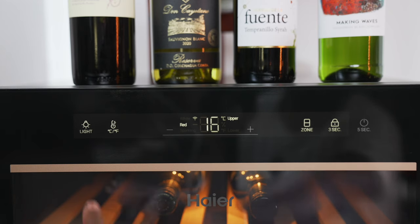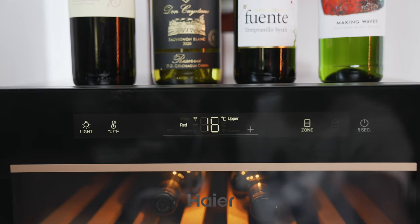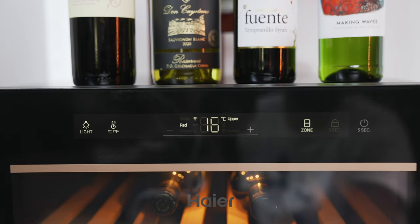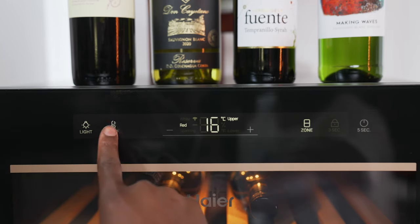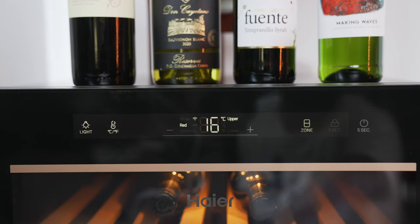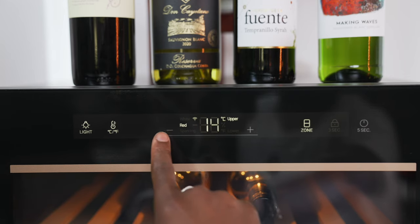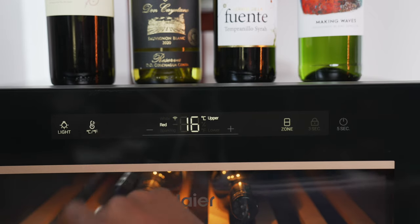Speaking of buttons, up top you have seven capacitive touch buttons and a display so you can see vital information like the temperature set in each space or zone, and humidity levels. When setting the temperature it lets you know which zone is selected, and when changing the temperature it can switch between red, white, and sparkling depending on which temperature zone you are in. You have a wide temperature range of 5 to 20 degrees, which is just what you need.